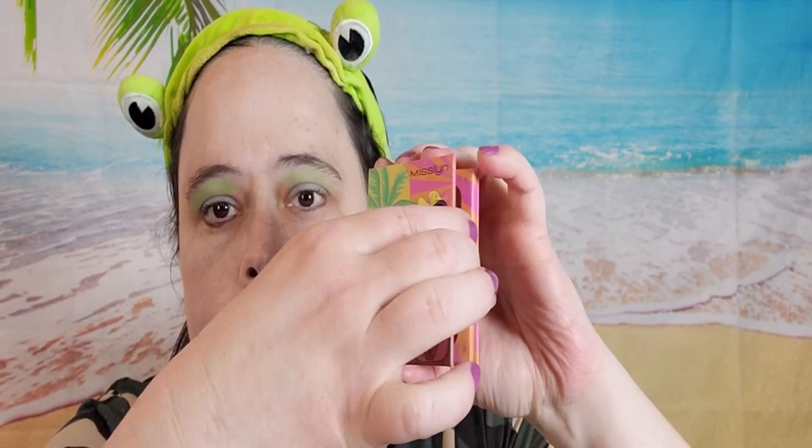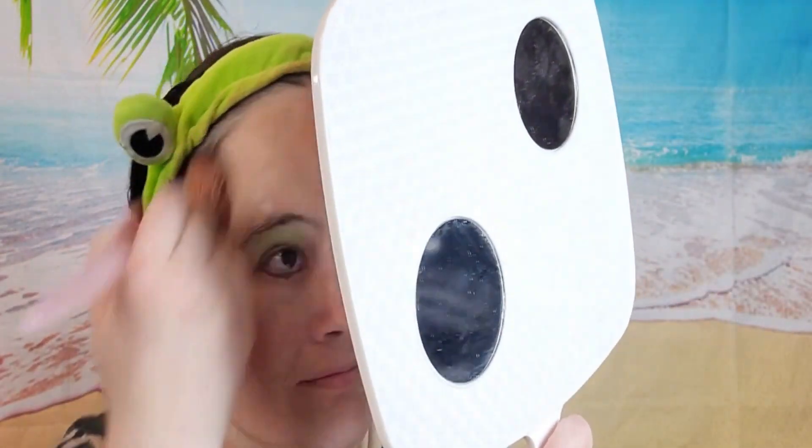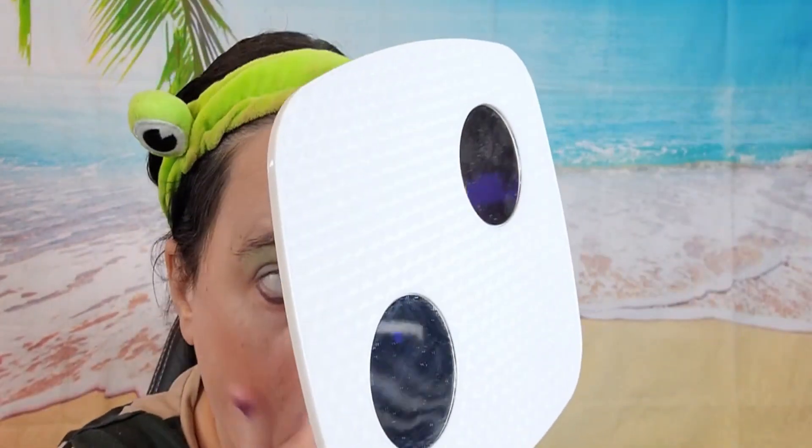Now I'm using this bronzer. Now I'm using this highlighter in the white. Now I'm using this Husa blush and I'm going to attempt to draw a flag.